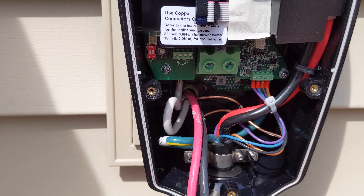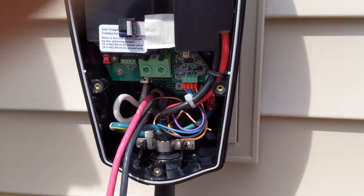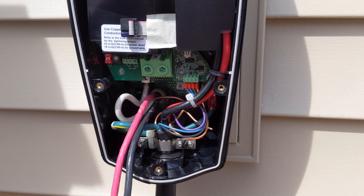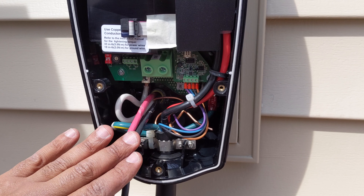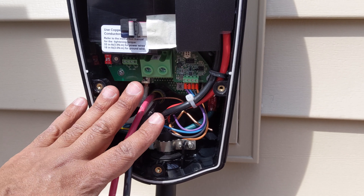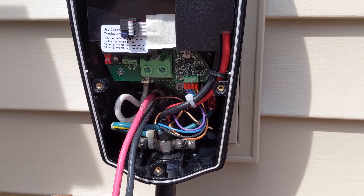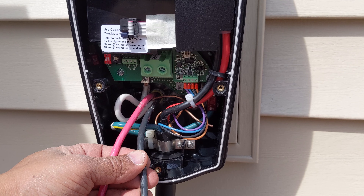Let me continue on with a time lapse. If I see anything I need to stop and show you, I'll do that, but right now it's just straight wiring. This is not connected to the power of the house — I haven't connected it yet, so that's why it's safe to work with. Connect your box first, then do the house later. And again, if you're not comfortable doing this type of work, get yourself a licensed electrician.